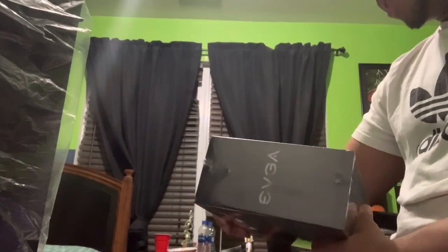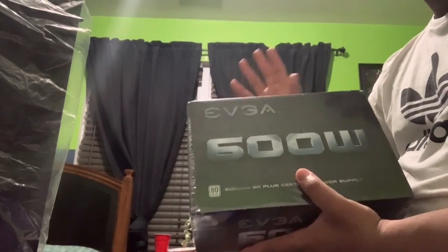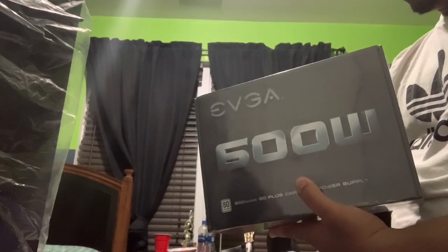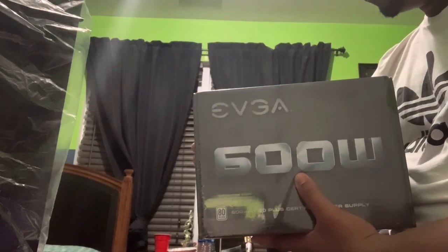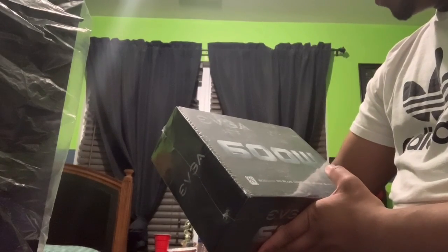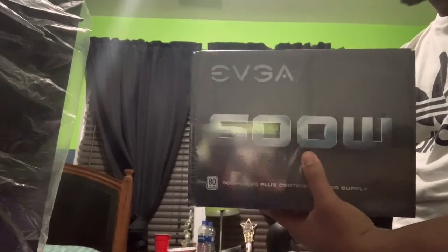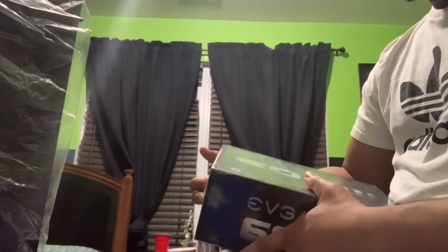I got a 600W EVGA power supply, and that's going to be for a separate video — the next one in the series. So I'm going to end the SSD review here, and the power supply will be covered in the next video.